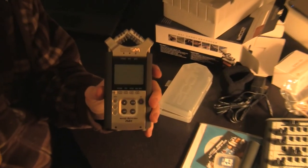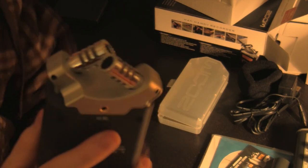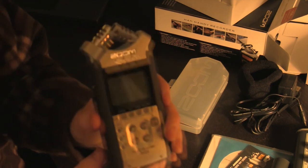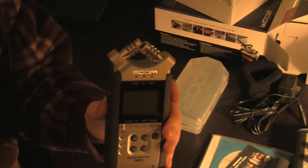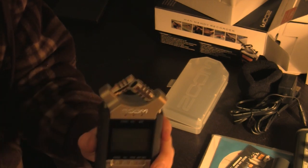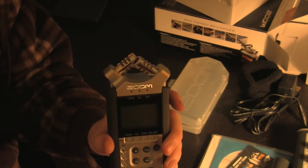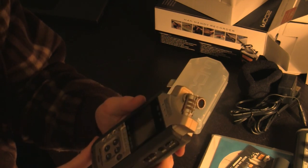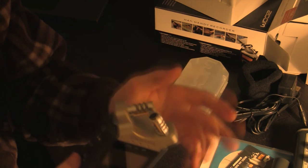The Zoom H4n, right here in my hand. Pretty solid feeling. As I mentioned, these two condenser microphones at the top — you can actually rotate them, and I'll explain that in a second. The way they're pointed, these dual microphones make this a full stereo recorder built right in — you can record to stereo channels just using the built-in condensers. I have no idea what the built-in mics sound like. Usually I'm a little hesitant to use those, just because you don't always get as good audio quality as you might with an external mic.